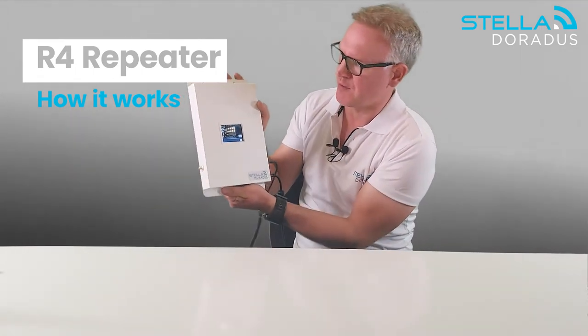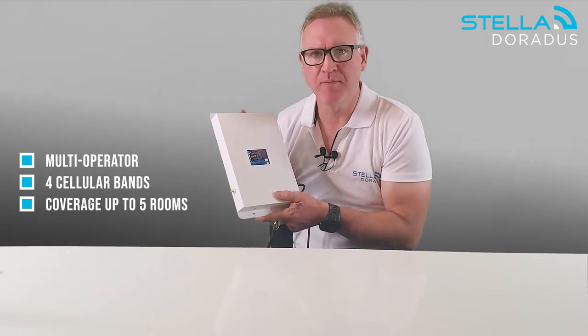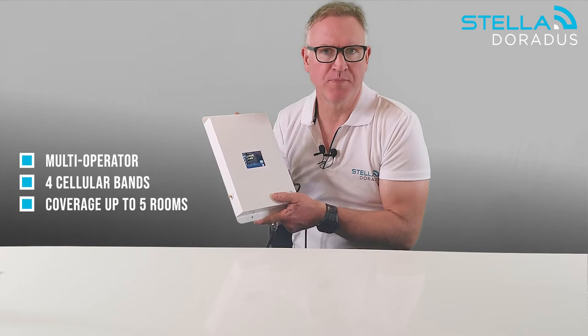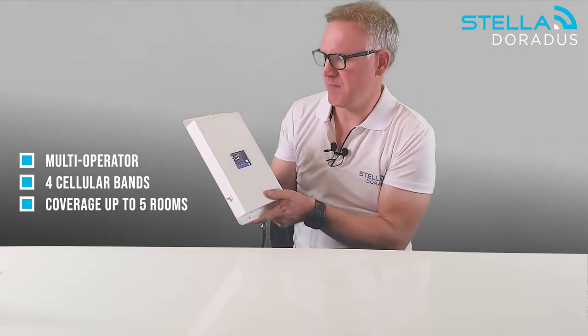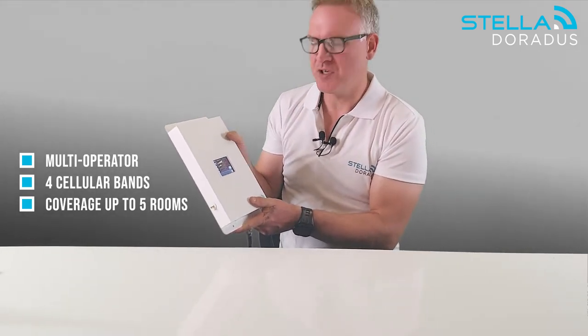Hello, my name is Ferd from Stelladratus and today we're going to discuss the R4 repeater which I have here in front of me. The R4 repeater is a multi-operator repeater, which means it amplifies all mobile operators across Europe. It amplifies four bands: band 20, band 8, band 3, and band 1, and it provides coverage in about two to five rooms in your house, depending on the walls and the size of the rooms.